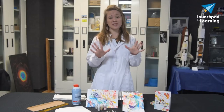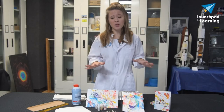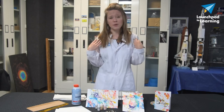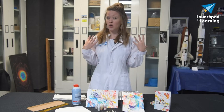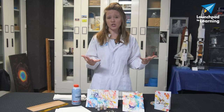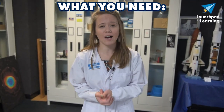Now let's stop for just a minute before we get started. This can be a really messy activity, which makes it even more fun, but it's really important to protect your workspace maybe with a tablecloth or newspaper. Also maybe wear something like my lab coat where I'm not afraid to get it stained — so maybe an apron or a paint shirt or whatever you have like that. For this you're just going to need some common household materials.